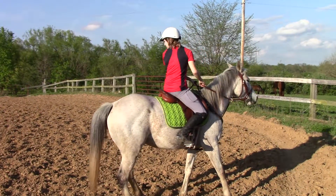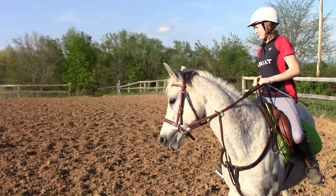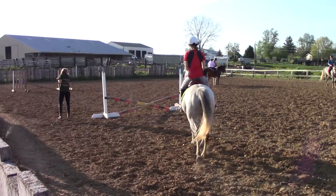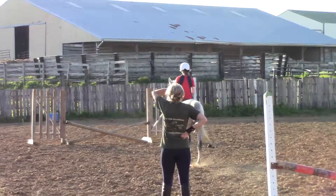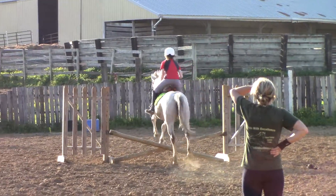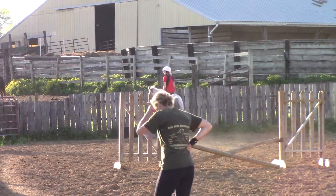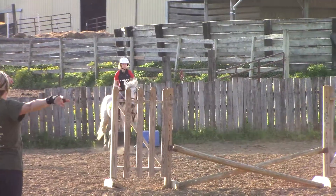Now look at the jump when you're ready to turn. Go do it. And trot her up. So Kayla, when you feel her bow out, you need to lift up on that rein and put that same elbow in your hip, okay? And they all bow a little. It's not uncommon. Good. She got left lead.